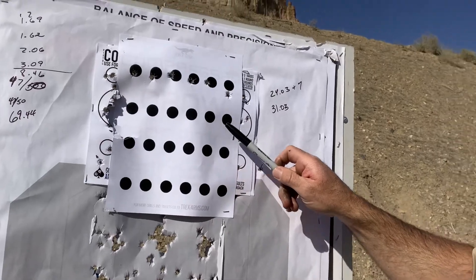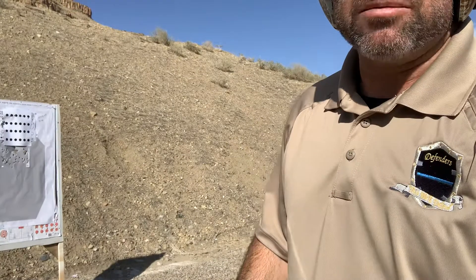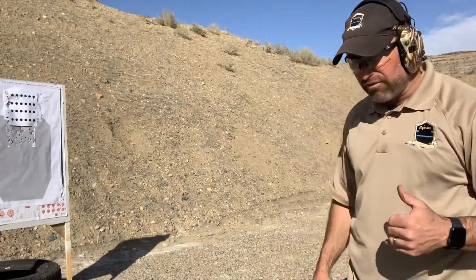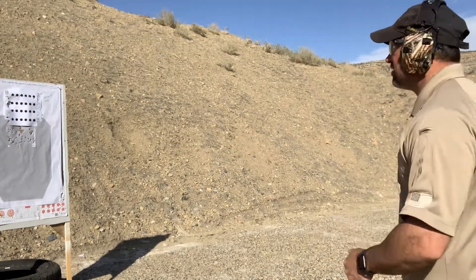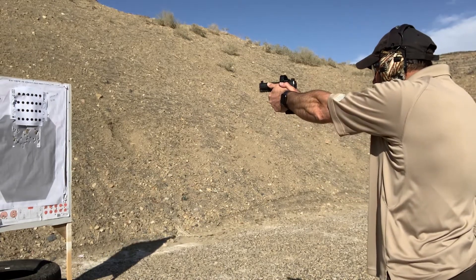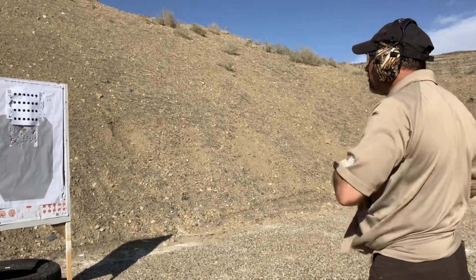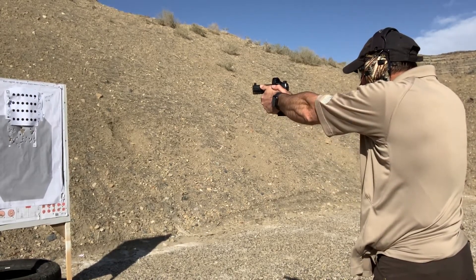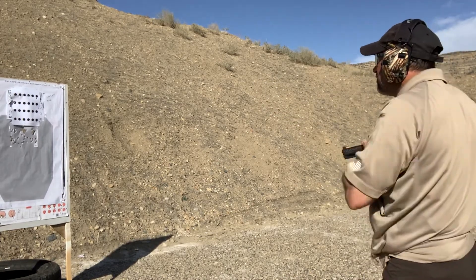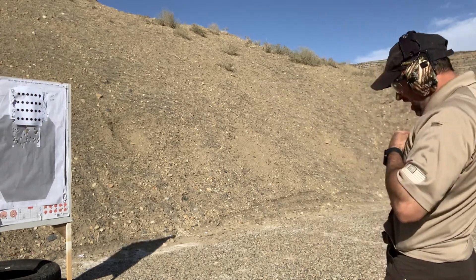So for this one, I'm going to draw and fire one round — draw, fire one round. It's not timed. I'm just working draw stroke, fundamentals, efficiency, and I'm not going fast. I'm actually going to go very slow because I want to get everything perfect. Smack in the center of the dot. Smack in the center of the dot. Dead absolute center of the dot.